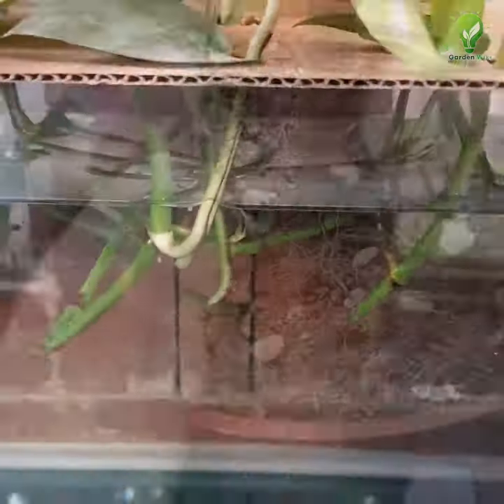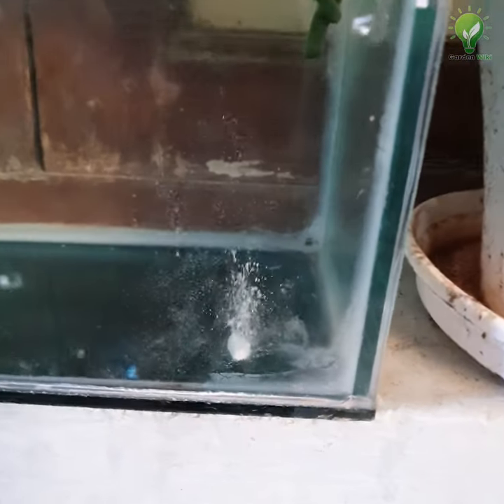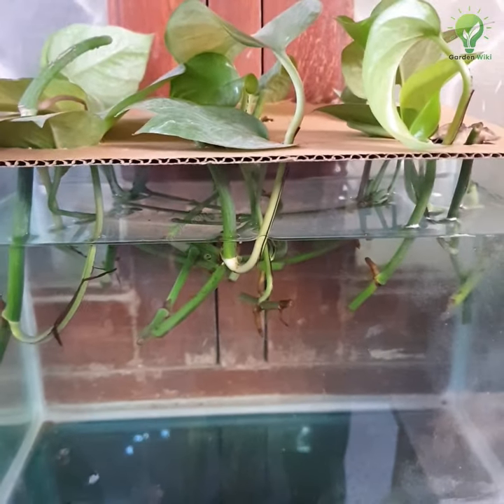If you are trying to root cuttings in water, drop half a tablet of aspirin in 1 liter of water. If you are changing the water weekly, add half a tablet of aspirin again into the container until rooting starts.